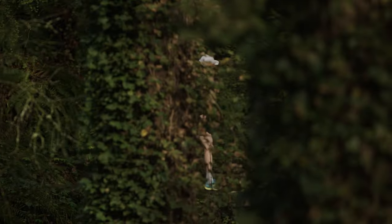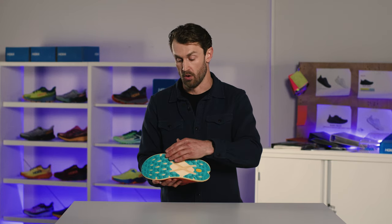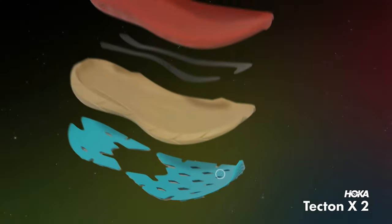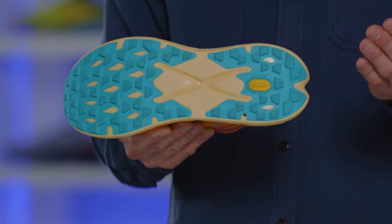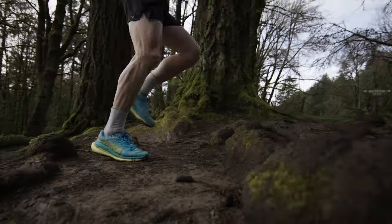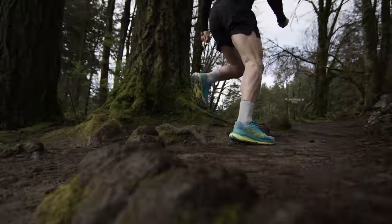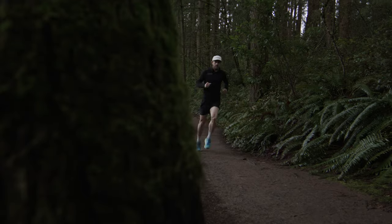Let's break down what's going on in the shoe from the ground up. From the outsole or the rubber aspect of the shoe, we've used Vibram Mega Grip, which is the best compound we found for our trail shoes. We used a 4mm lug to ensure that you're getting the right amount of grip, but nothing that's too overly technical, providing good traction on both wet and dry terrain.